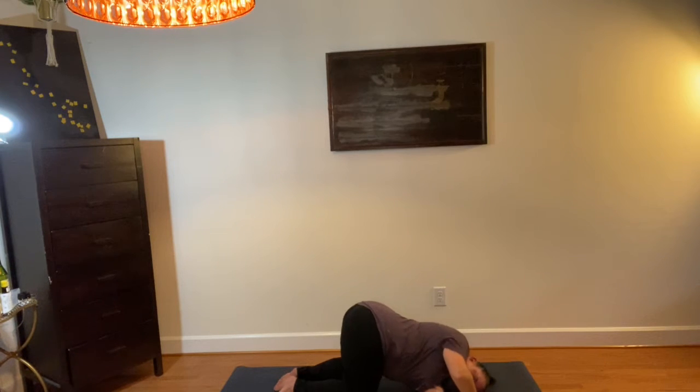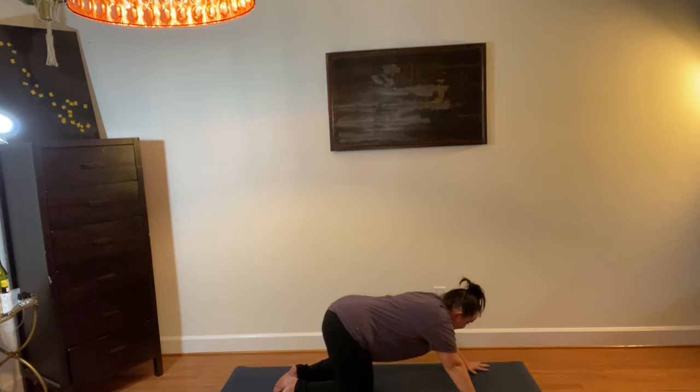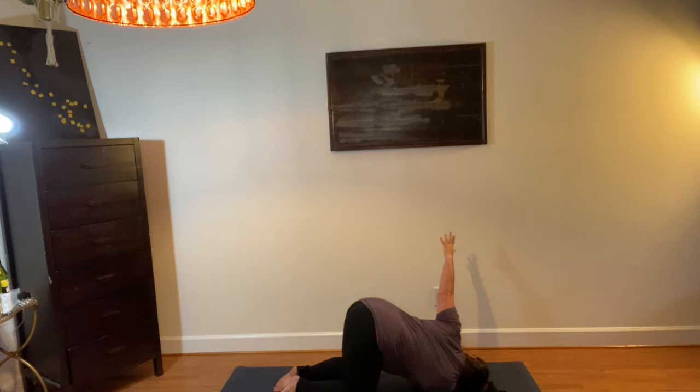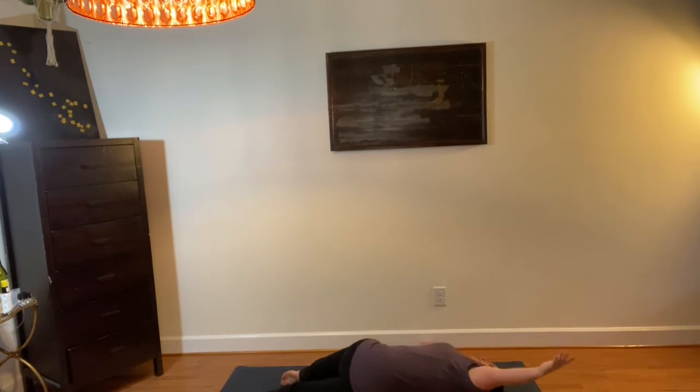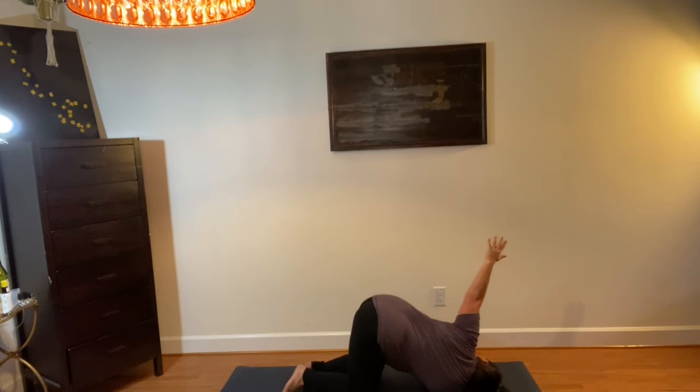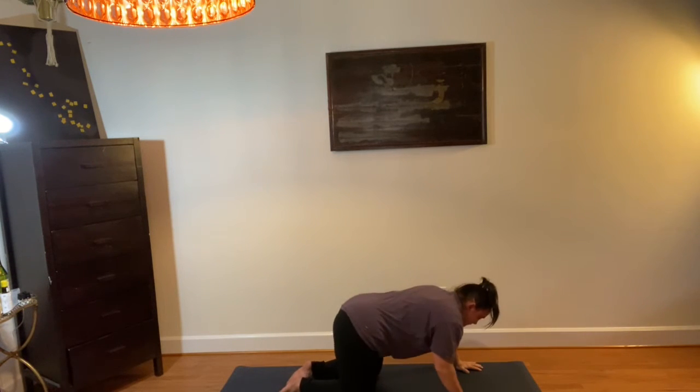Come back to center. Other side — threading the right arm through and then taking the left arm up. I'm going to cheat here. If you're super open, you do that. I'm not super open, I'm not going to do that.